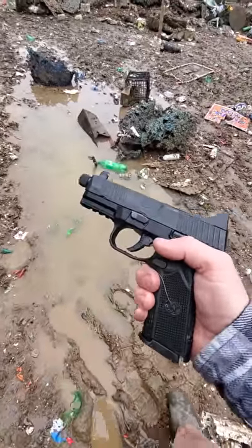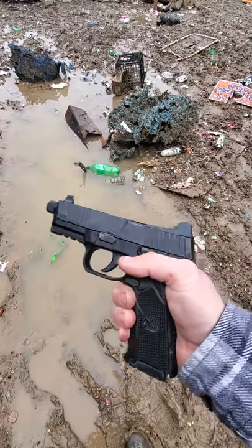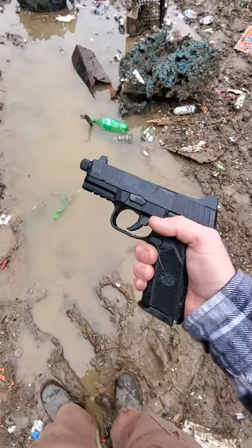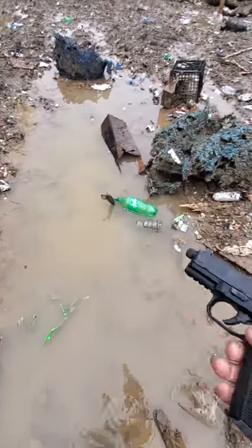FN 509 Tactical Apex Striker test for water submersion. This time we're gonna give it a couple shakes before we pull the trigger and see if the trigger is still dead. There is one in the chamber — here we go.